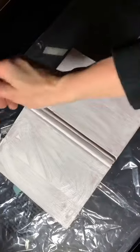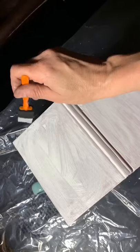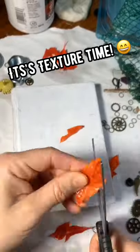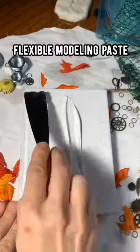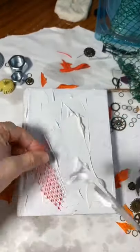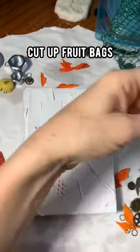Coating the whole thing with gesso and then you've got to let it dry. I actually let it dry and set for a bit because I wasn't sure what I wanted to do with it. So I'm going to apply flexible modeling paste and random objects to create this collagraph. The reason for flexible modeling paste is that when I put it through the press I don't have to worry about it breaking — it's real bendy.